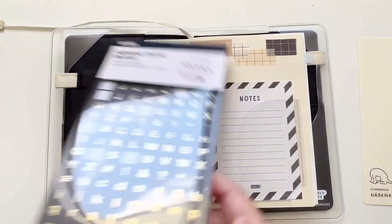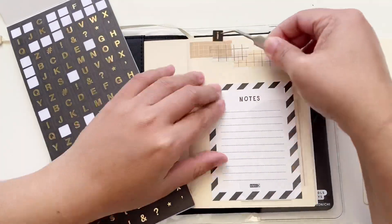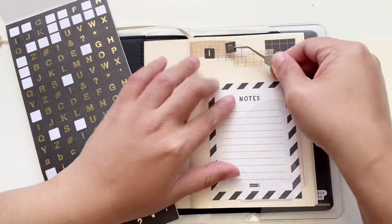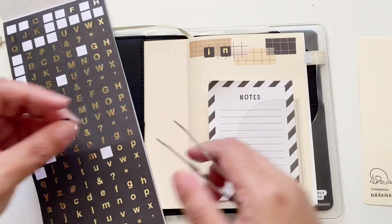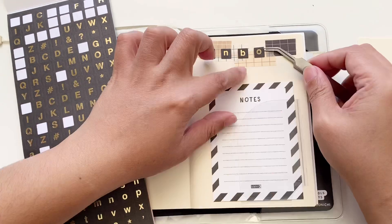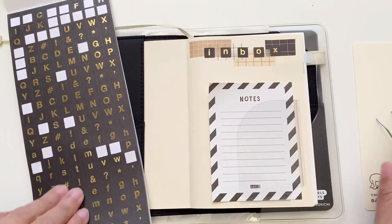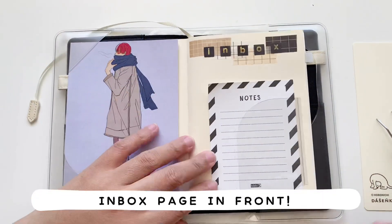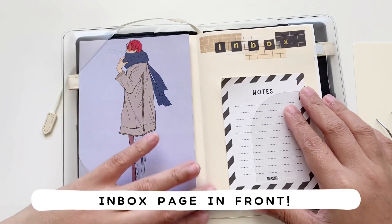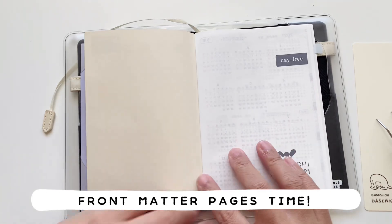Now I'm picking out alpha stickers from this sheet. This sticker book is from Kmart and I've had it for quite some time — as you can see, it's very well loved. I'm spelling out the word 'inbox,' so this is my inbox page where I can just swap out the notes or notepad that I put in there. And that's the page complete.